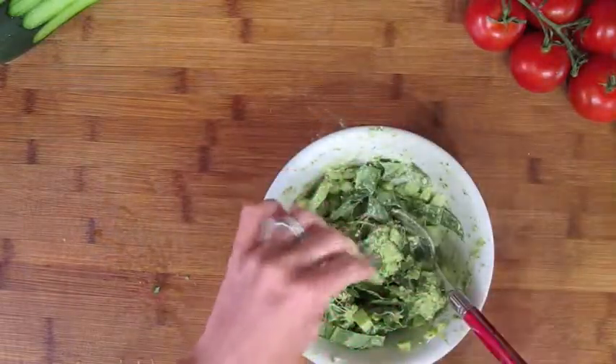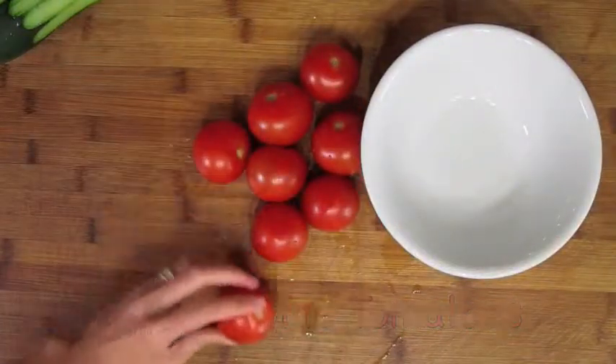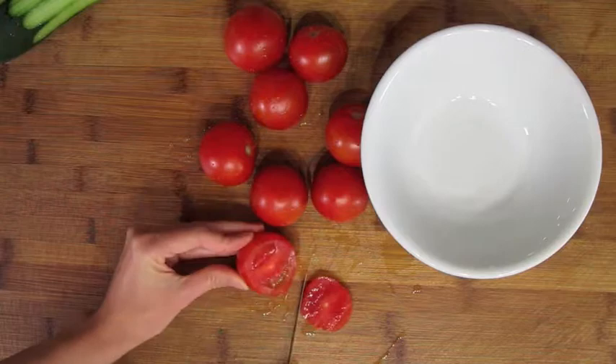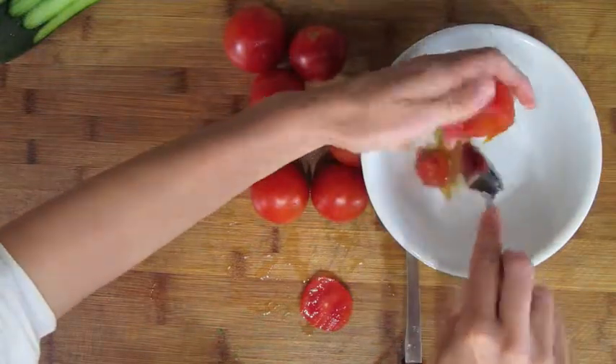Now let's set that aside and prepare our tomatoes. I'm using these as an appetizer so I'm using smaller tomatoes on the vine. If you're using this as a side dish you can use larger tomatoes. Slice off the tops as so, then spoon out the seeds inside. You'll need to break the little tomato walls, so I found it useful to use a grapefruit spoon.